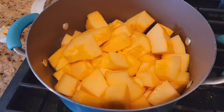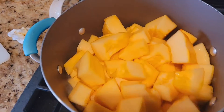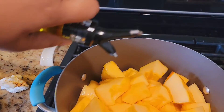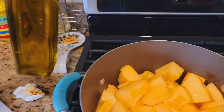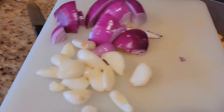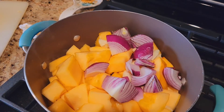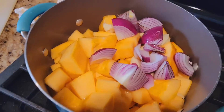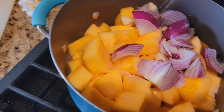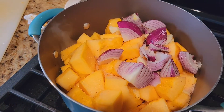I just cut up a pumpkin without the skin and added it into a pot with some olive oil. I'm also going to add a whole onion and some garlic to this and let it cook with a little bit of water.